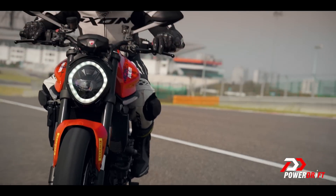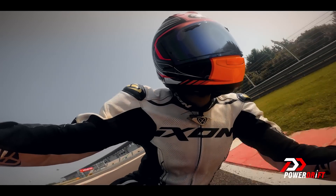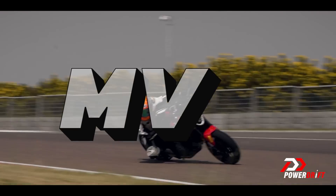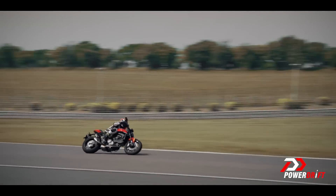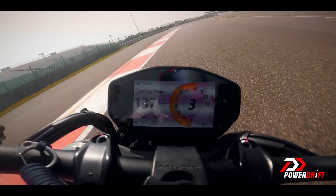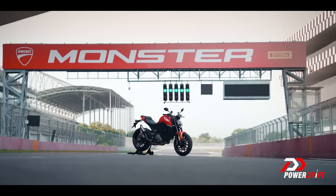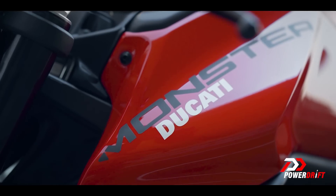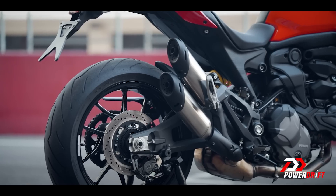As middleweight 100-ish BHP sport naked bikes go, the Monster is the new MVP. At least based on this on-track experience, I don't think there's any motorcycle in this performance and price region — yes, including the one you're thinking of right now — that's this confident, this sensational to ride. And we've checked: service costs, including the dreaded Desmo service, aren't outrageously expensive either.